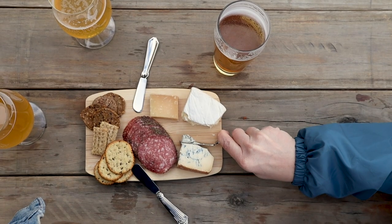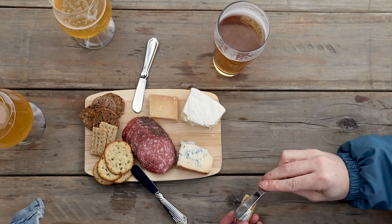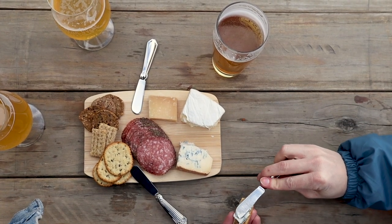It could be a little while before I get to do this again. Sharing good food and great beer with people I enjoy on a taproom patio is one of my favorite things on this planet.